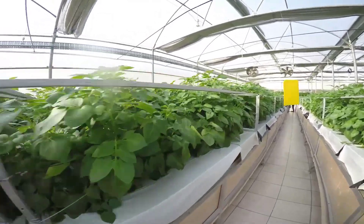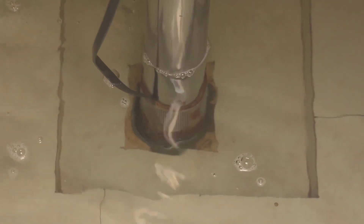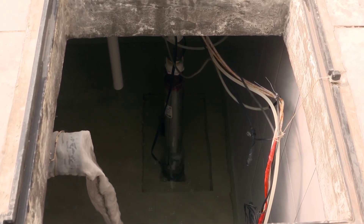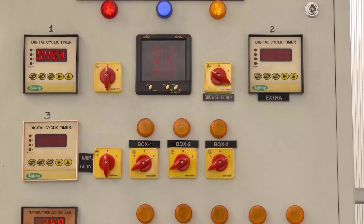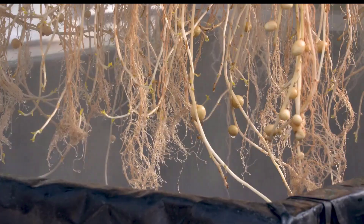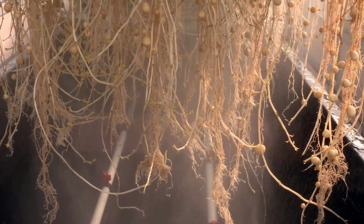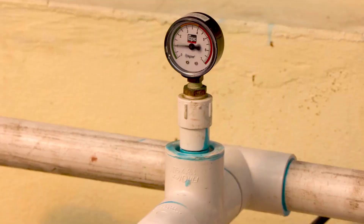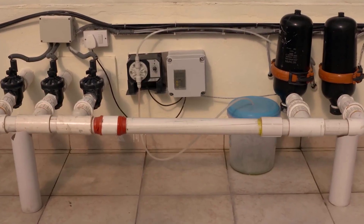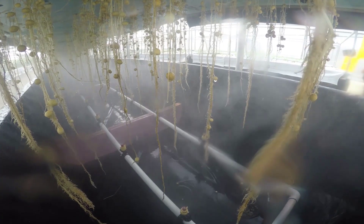The farm's water system includes a nutrient solution reservoir, a booster pump, and an intricate network of pipes, tubes, and misting nozzles. To provide optimal nutrition for the potato plants, the nutrient solution added to the water is carefully calculated and monitored. This solution consists of essential macro and micronutrients, such as nitrogen, phosphorus, potassium, calcium, magnesium, and various trace elements. The precise formulation of the nutrient solution is critical to ensure the potatoes receive all the elements necessary for healthy growth.